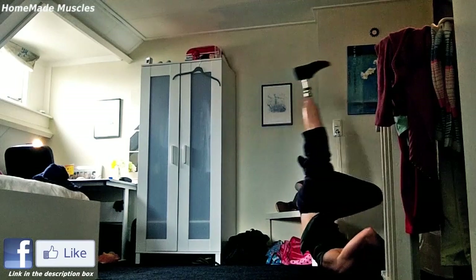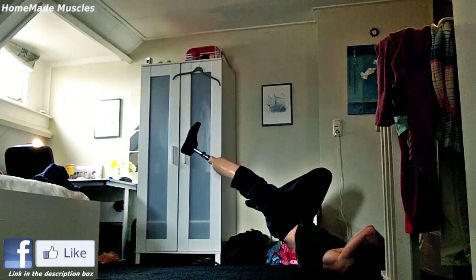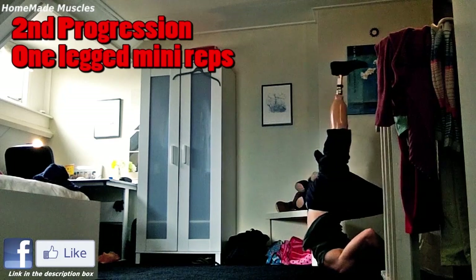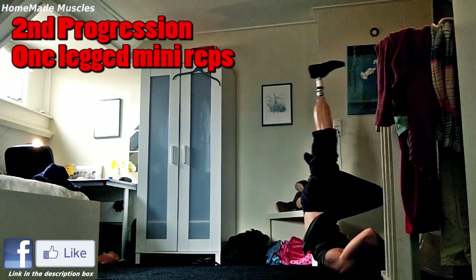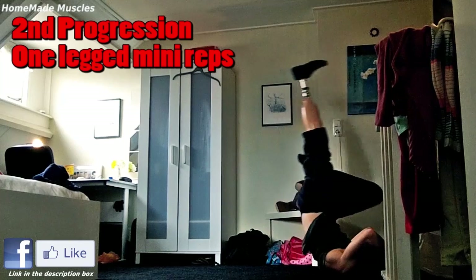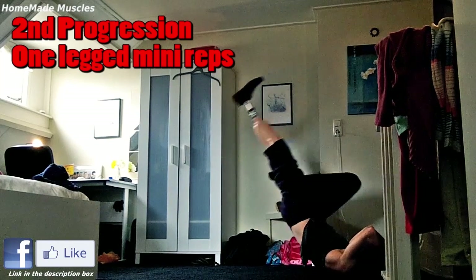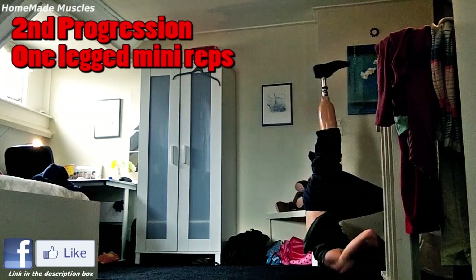Once you can complete five negative repetitions with one leg bent, start doing small range of motion repetitions with one leg again. And once you get strong in this progression and can do at least 10 to 12 repetitions, move on to the next progression.